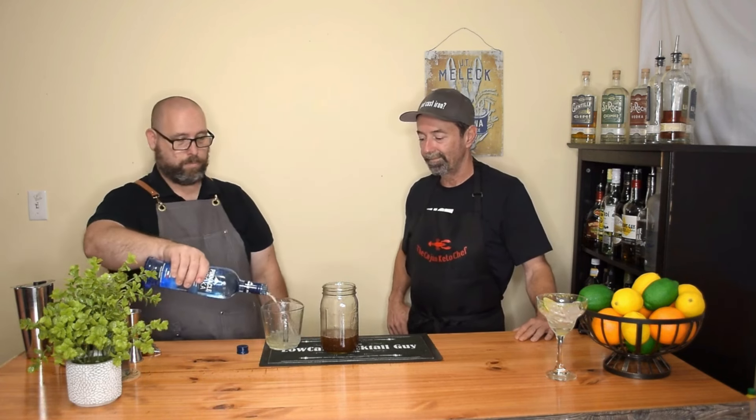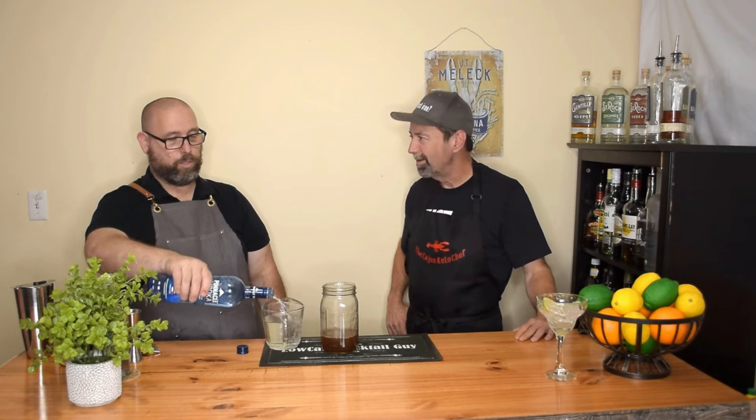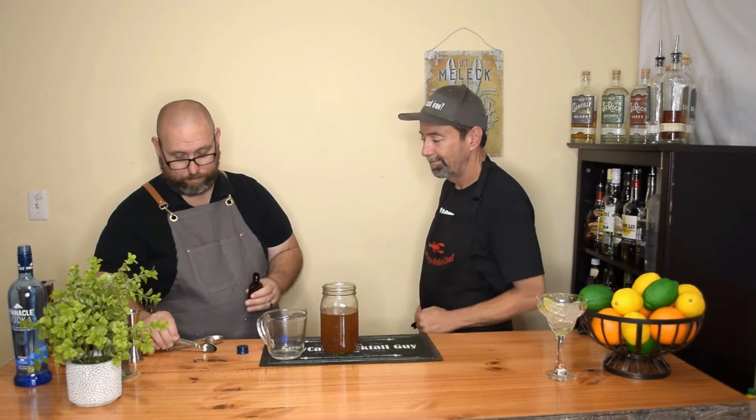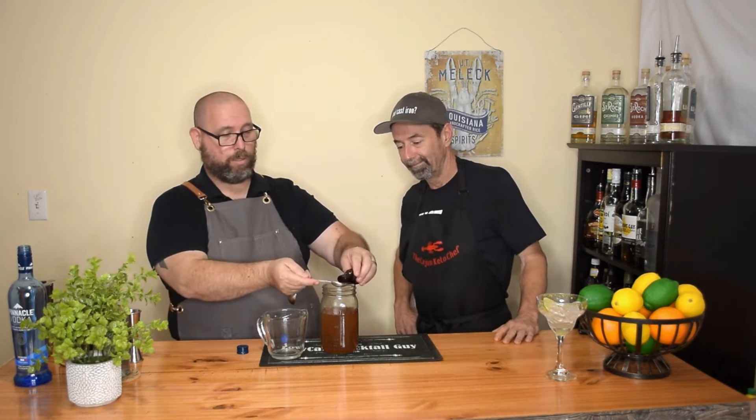Next, you're going to be adding vodka — 80 proof vodka is fine. I'm going to add two cups of the vodka. This recipe is going to make basically a regular-sized bottle of Amaretto, the same volume you'd buy. So two cups of vodka. This is how easy this is — it's not rocket science. Now we're going to take vanilla extract: two teaspoons of vanilla extract.